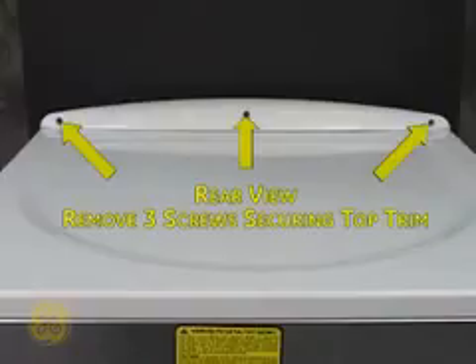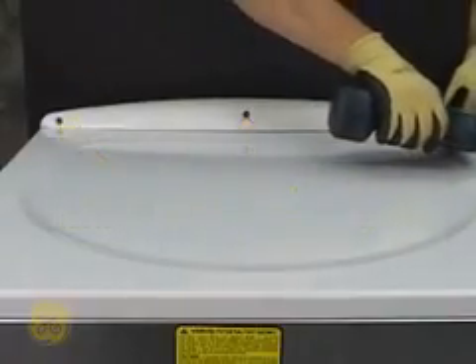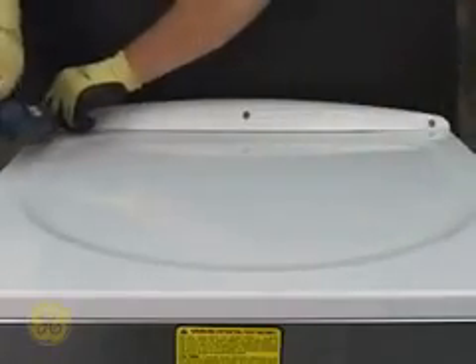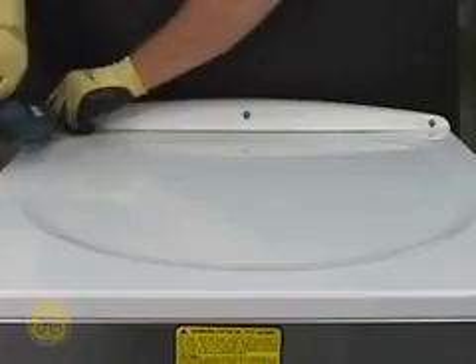Remove these three screws securing the control panel trim. Please note that this is a view from the rear of the machine. Slide the trim to the left and lift it off of the panel.